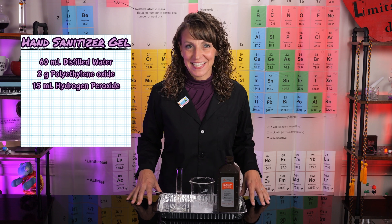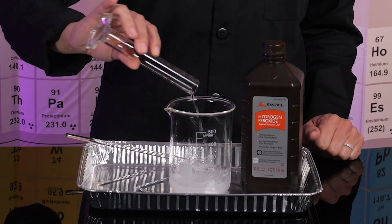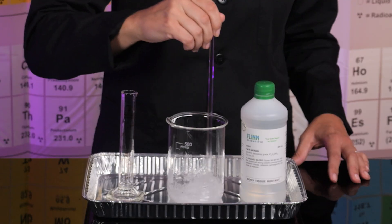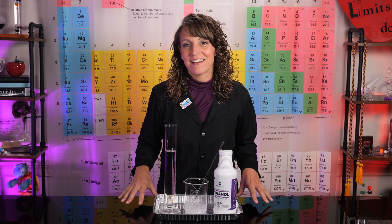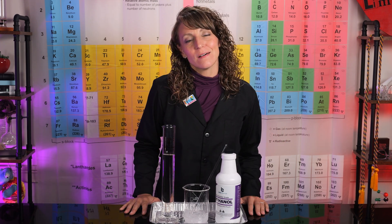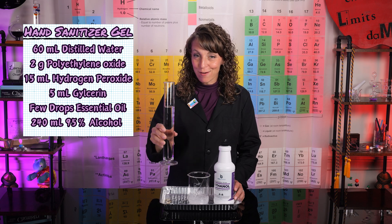Next, we'll add 15 milliliters of 3% hydrogen peroxide. Then 5 milliliters of glycerin. Now's the time to add any sort of essential oil you prefer — just a few drops will do. Finally, we need to add our alcohol. I'll be using ethanol, but isopropyl alcohol works just as well. 240 milliliters of alcohol will do.